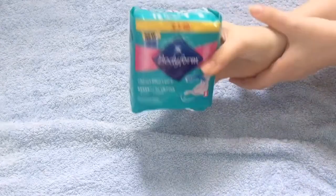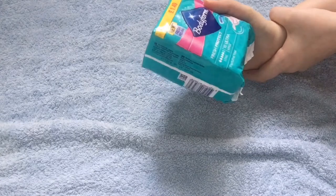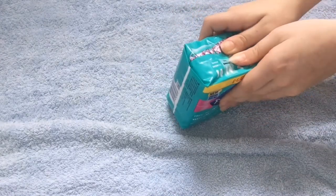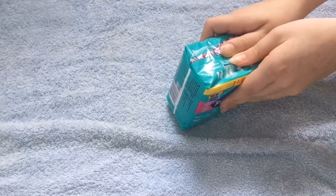So the next thing that I got from Savers was the Bodyform 10 Ultra Wings Long. And these were also 89p.